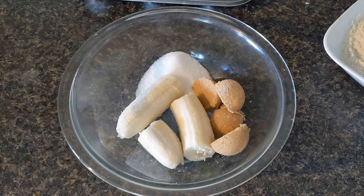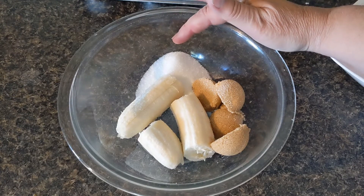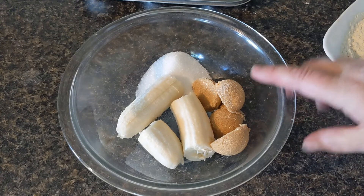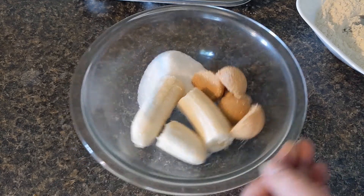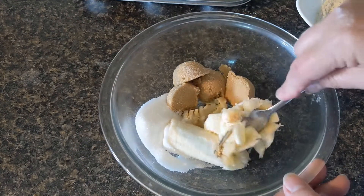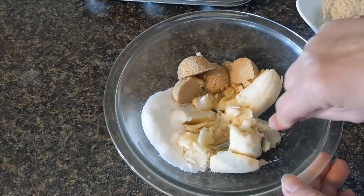A banana and a half would actually be better but this is a pretty good size banana. I have two tablespoons of regular sugar and four tablespoons of brown sugar. Generally a lot of recipes call for just plain white sugar, but I happen to like brown sugar because I think it adds a lot more flavor. So I'm just going to mash everything together really good and then get ready to add the rest of the wet ingredients.